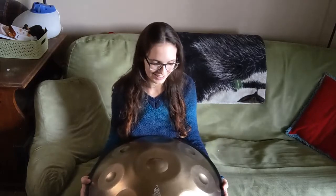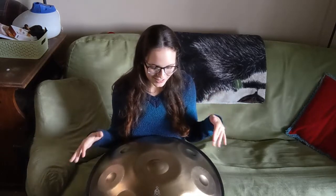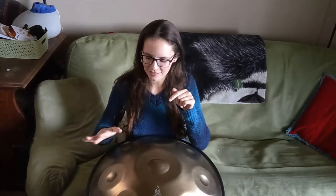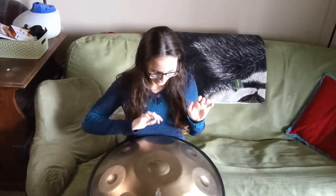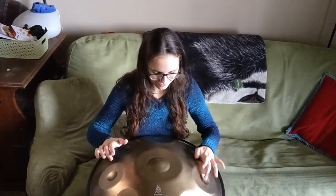I've basically been working on some scale drills yesterday and today and I've discovered some interesting things. The first thing is unlike tongue drums, which I really like to play with this part of my finger — like this first knuckle area — I found this handpan sounds really cool with the actual tips of my fingers. So I've been kind of practicing like that.